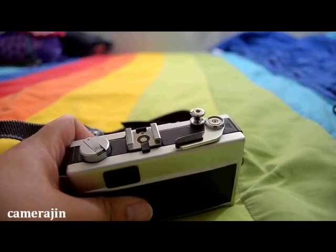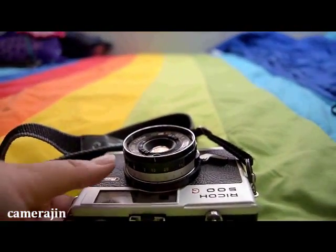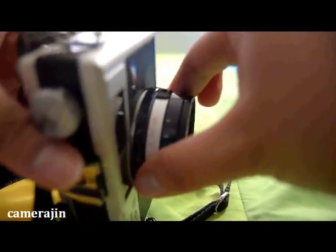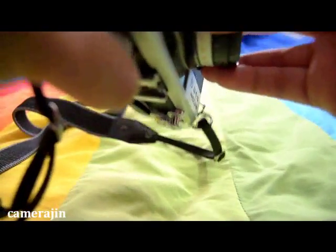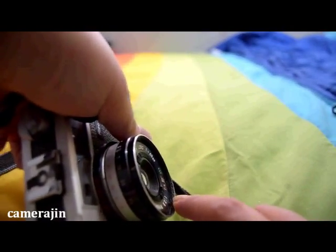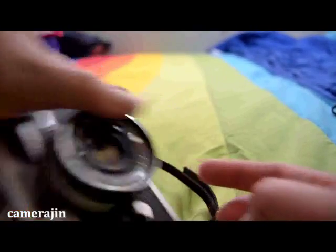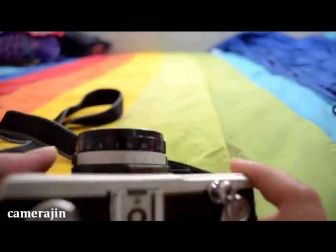Aside from that, the general condition of this camera — it feels battered. There are a lot of scratches right here, and another thing is the lens: it moves. I don't think it's supposed to move because on the Konica it's intact, but on this one it moves and I feel like it needs some serious repair. Also, the lens has some serious scratches — I think I might have to bring it to a repair shop.